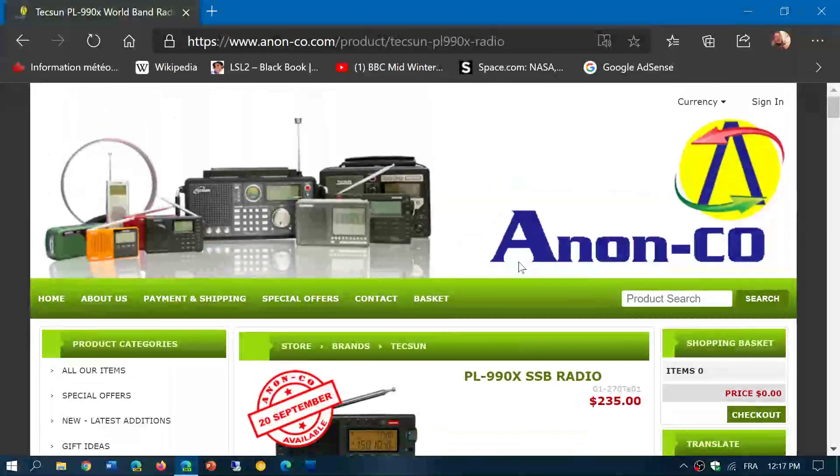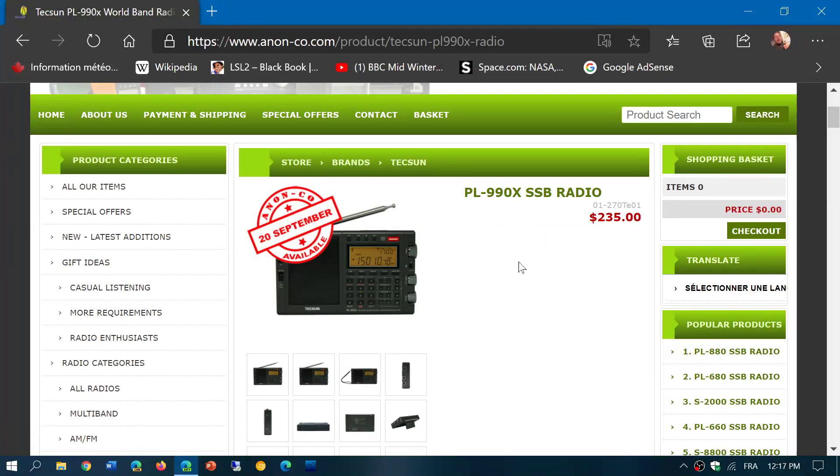If you guys want to contribute to me purchasing this radio, you can send a donation to the PayPal email — that could help me make a faster decision. So the PL-990X from Tecsun is now being offered and apparently available starting September the 20th. If you enjoy our videos, please subscribe and give us a thumbs up — thank you for watching. I'll put the link to this page in the description below the video.